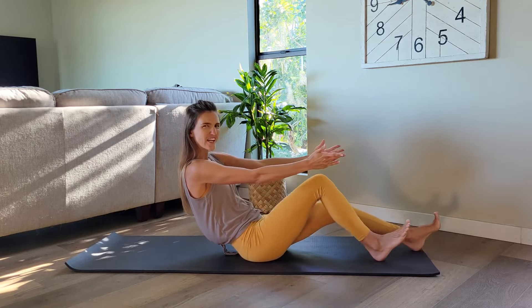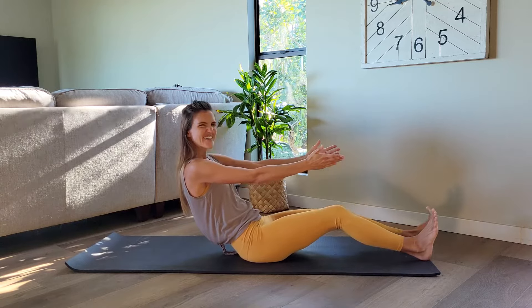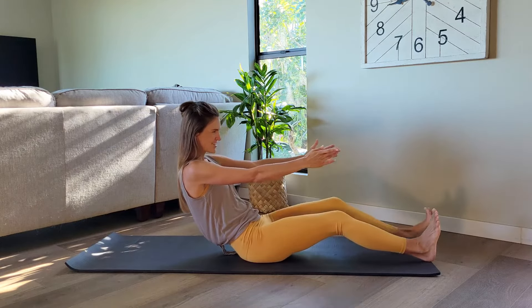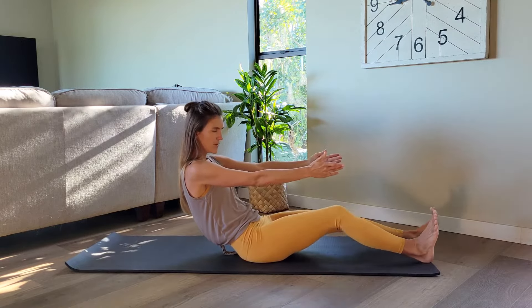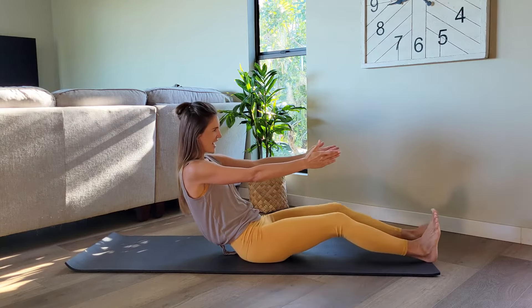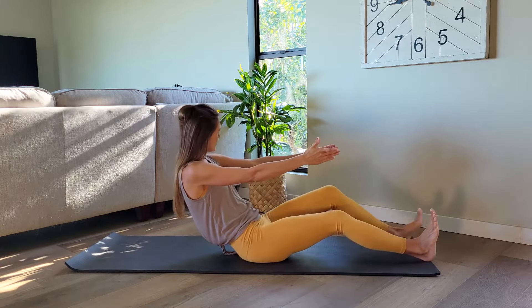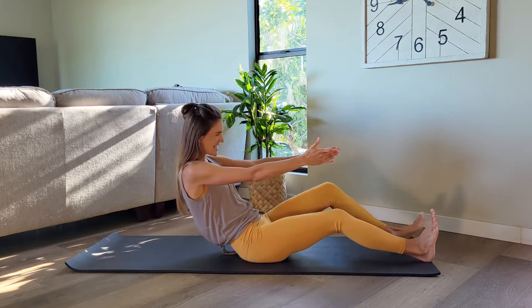Stop at the center. Drag your right heel in, press it out. Now left heel, press out. Yes. Drag right and left. Really try to press it down into the floor. Right and left. Let's do four more, three, two, last one.